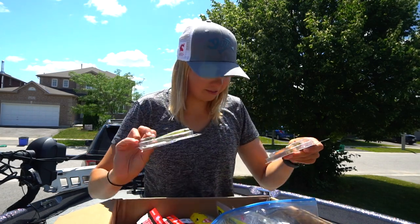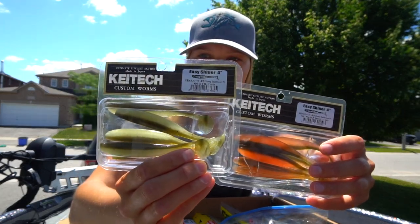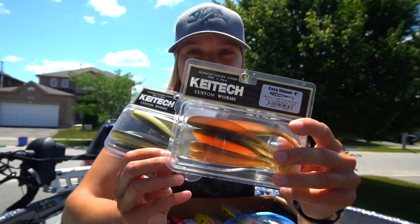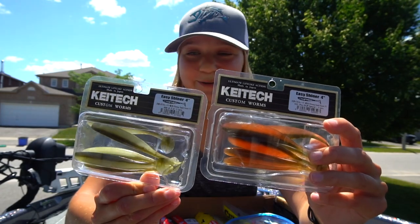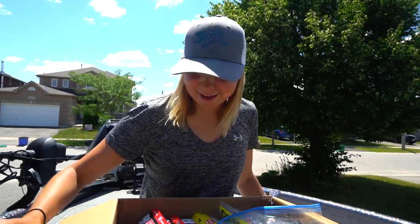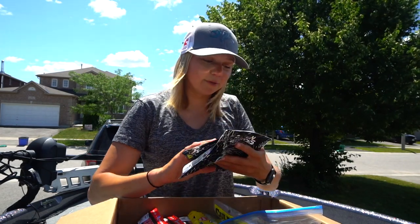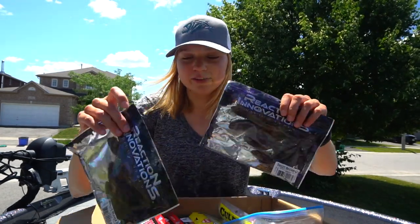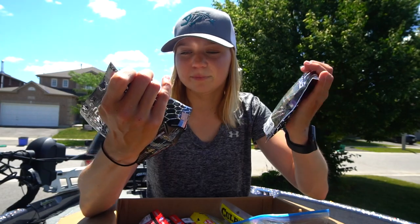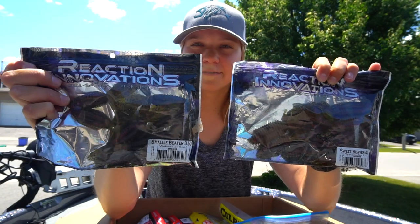Starting off I see some swim baits — Kai-Tech Easy Shiners four inch right there. This color is pretty neat, kind of imitates the perch that we have up here, so this will definitely get used. These are some really nice baits. Some Reaction Innovations Sweet Beavers — I have actually used these before — in watermelon red and black fleck. I haven't used this color, but I have used the Beaver before, very very good. They're two different sizes, the 420 and the 350.